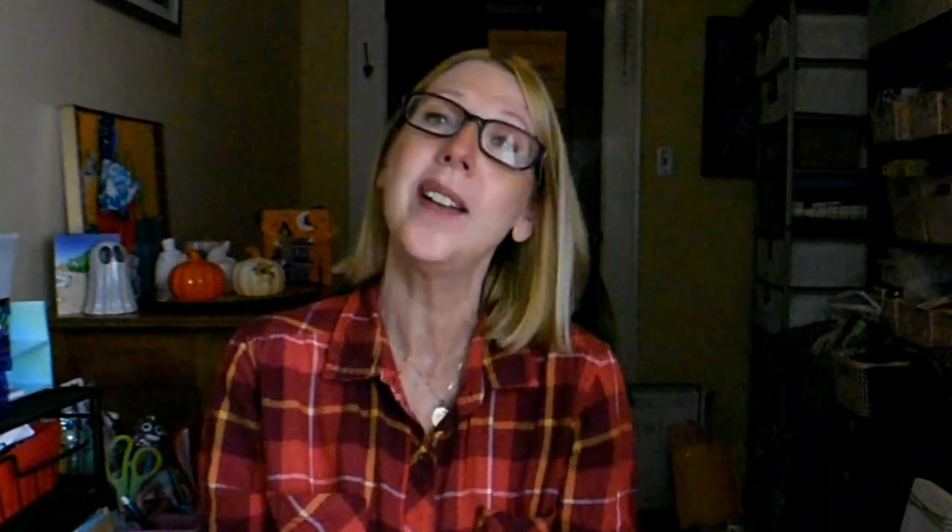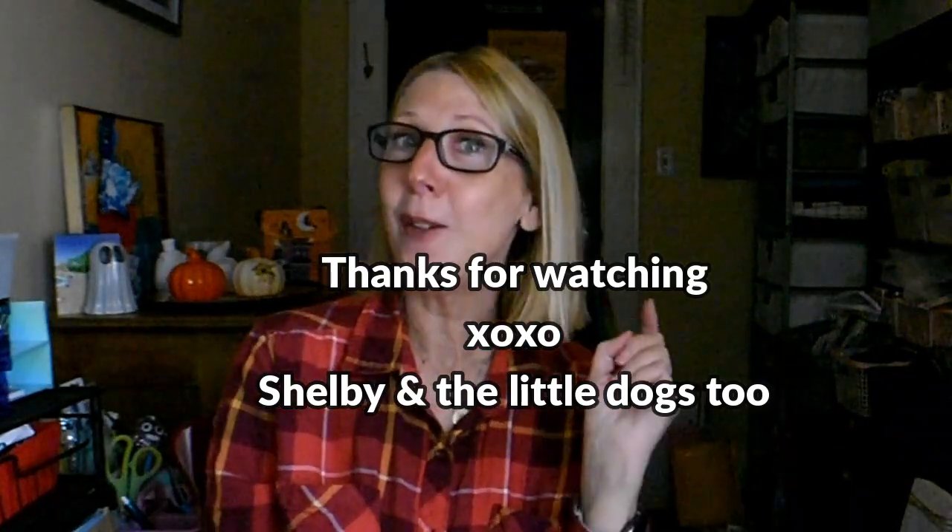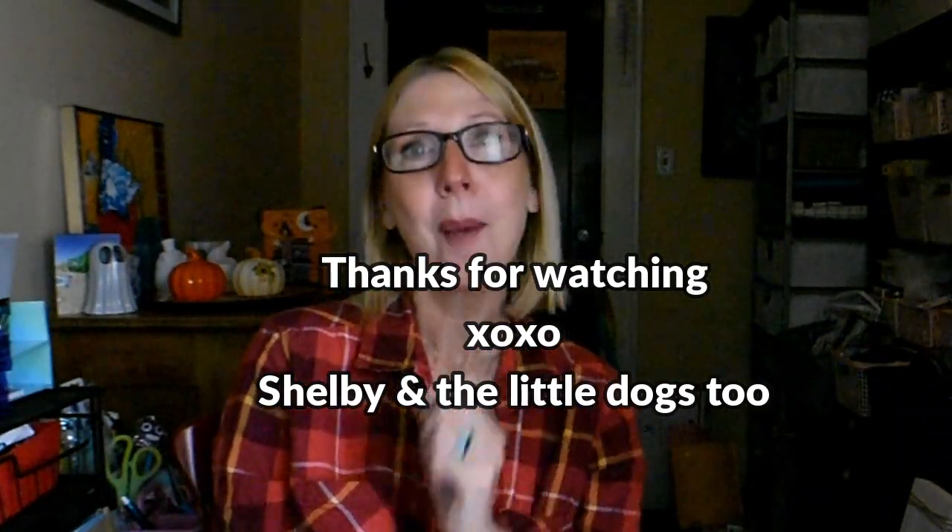Thanks everybody for taking time out of your busy day to spend a little bit of it with me. I appreciate each and every one of you. And until tomorrow — remember, please be well.